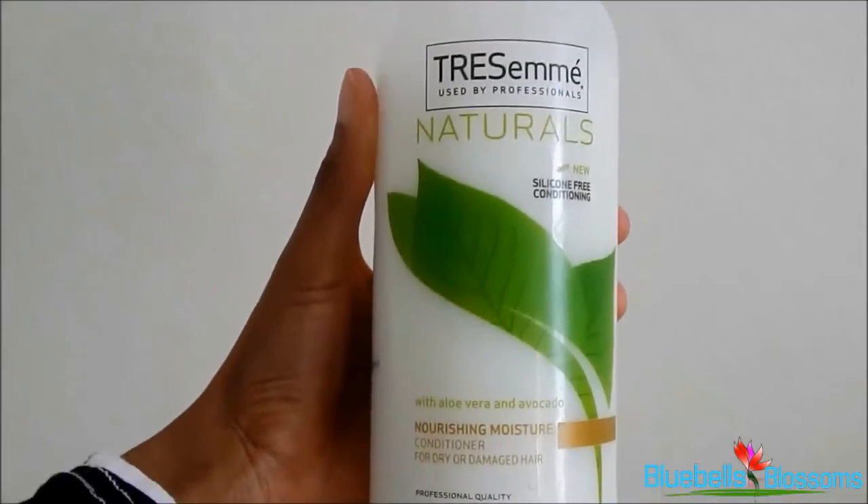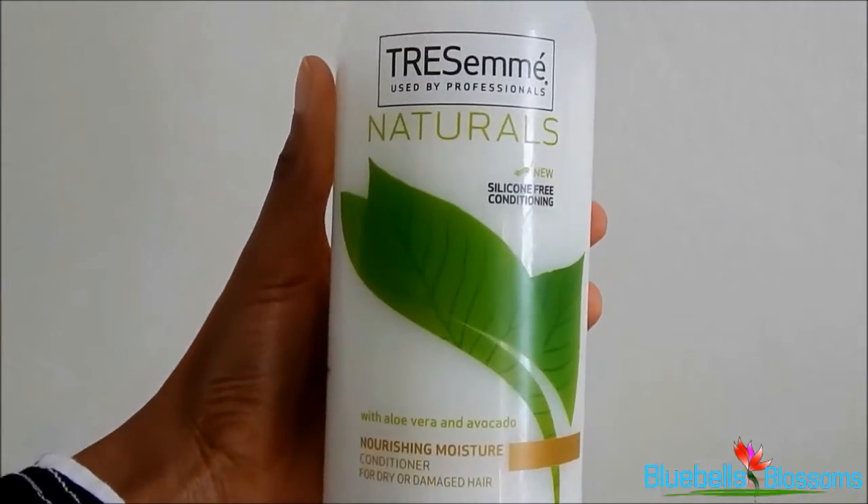Once that runs out I'll be back to my organics shampoo. After washing my hair, I would usually use the Tresemme Naturals rinse-out conditioner. So that's what I use as a rinse-out conditioner — that's all I do with regards to washing. The next thing I want to talk about is hair preparation.